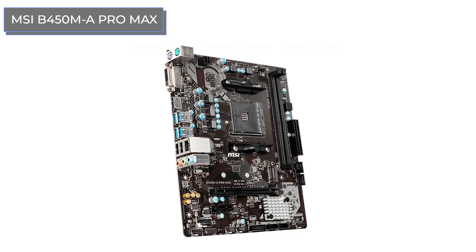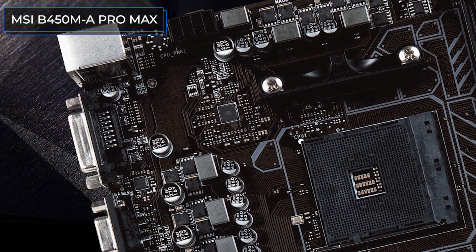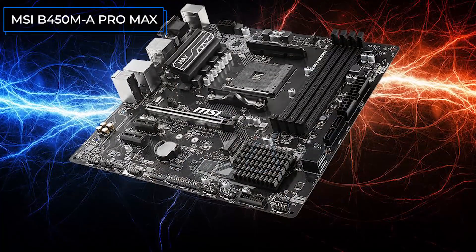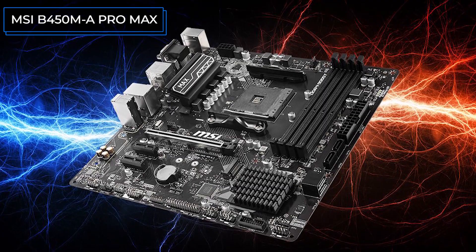The board also features good built-in sound. As for the negatives, there is only one PCI Express X1 slot, so if you're planning to connect more than one expansion card, this model won't be a good fit for you. In general, it is a high-quality motherboard which can be an excellent base for an inexpensive Ryzen build.